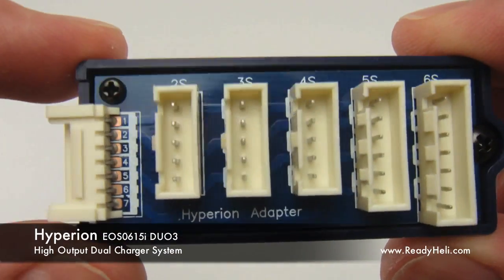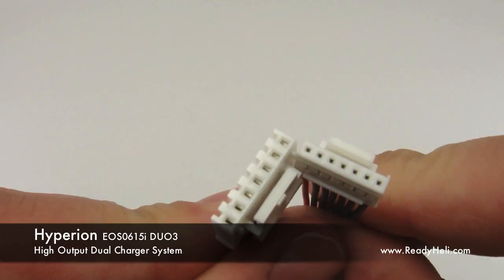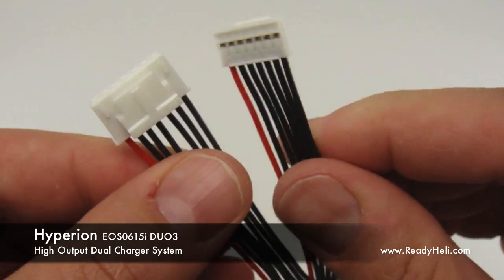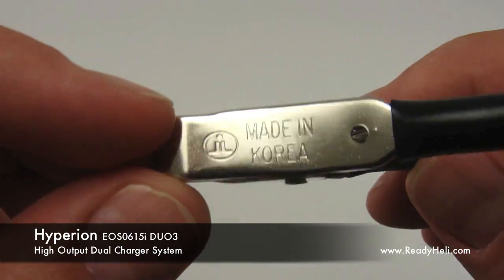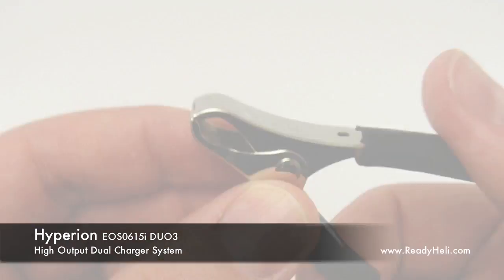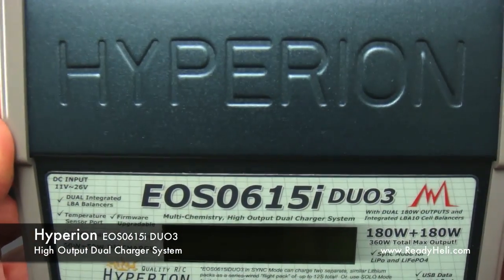Two Hyperion balance adapter boards are also included. Two patch cables to connect the balance adapter boards to the charger. And alligator clips for connecting the charger to a power supply. The Hyperion 615 DUO is available now at ReadyHeli.com.